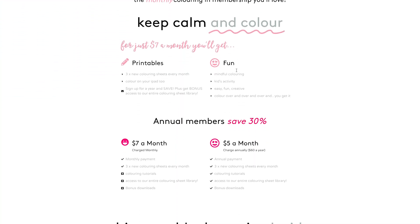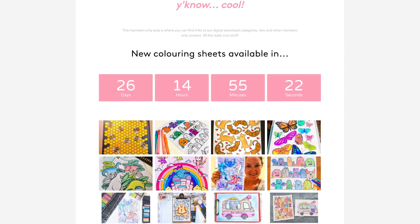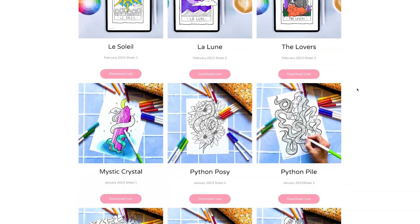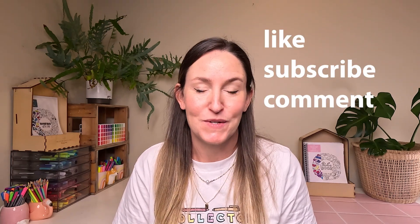This coloring in sheet is from our Blueberry Co Coloring Club — it's a creative membership for people who love to color. If you'd like to join, just click on the link in the description. Annual members get access to over 100 coloring in sheets right away, and all you need to do is download, print and color. Thanks for joining me! If you learned anything or you just liked watching this video, please pop a comment below, like the video, and subscribe to our channel. Every like helps, and we love sharing our coloring in knowledge with you!